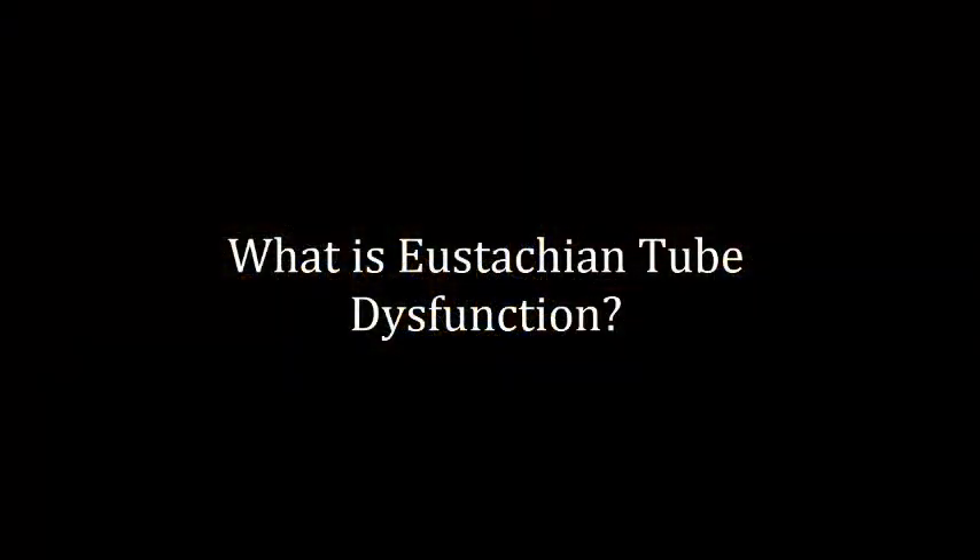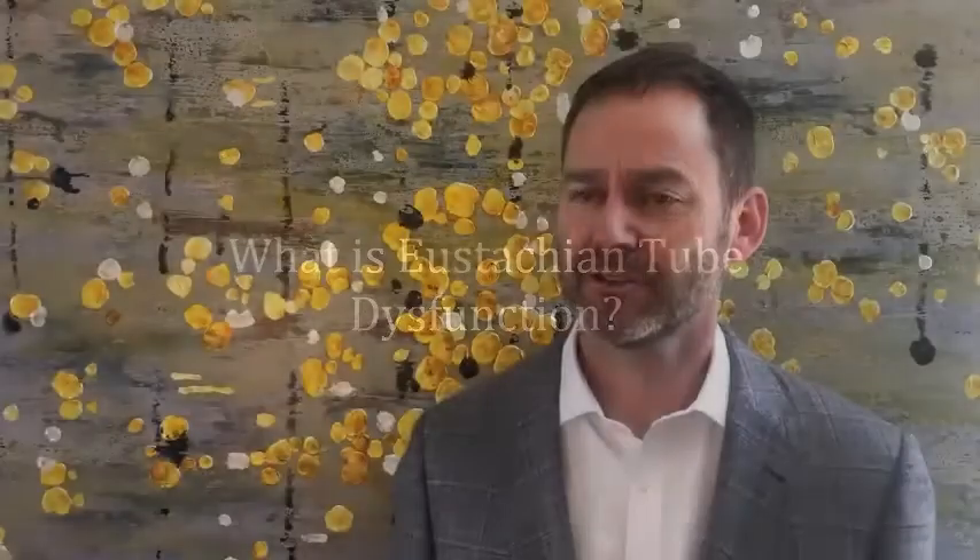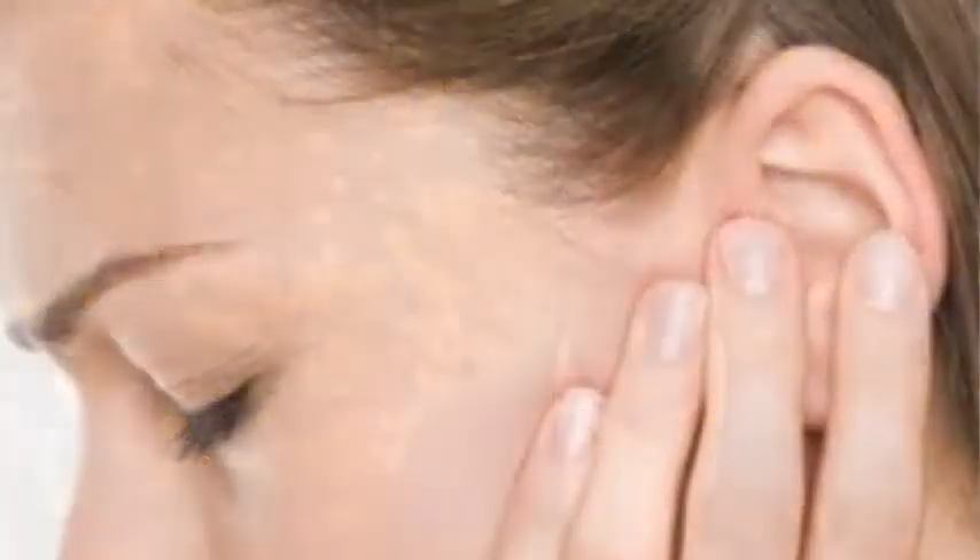Balloon dilation of the eustachian tube is a fantastic option for people with eustachian tube dysfunction. Eustachian tube dysfunction is when a person cannot equalize pressure in the space behind the eardrum with their outside environment.